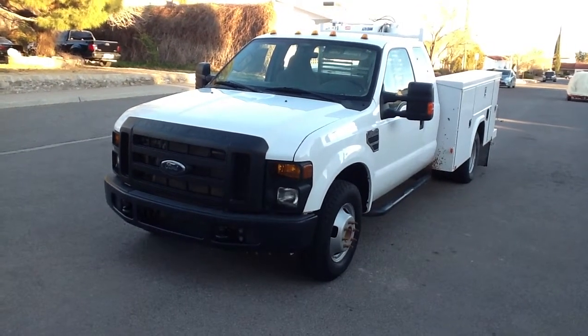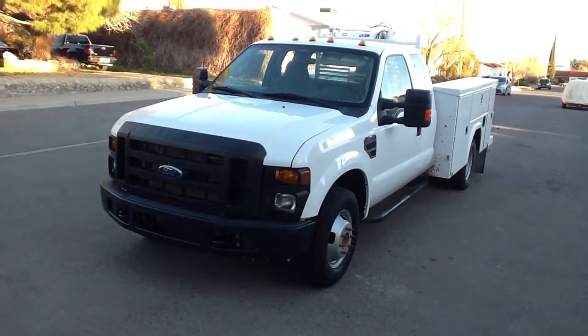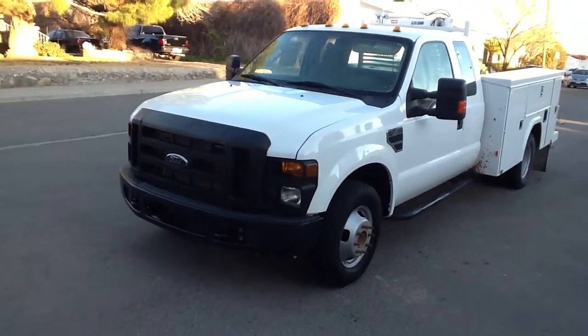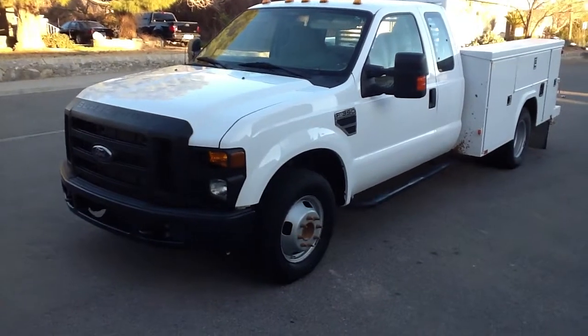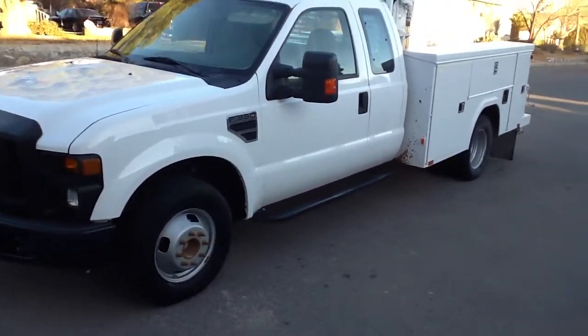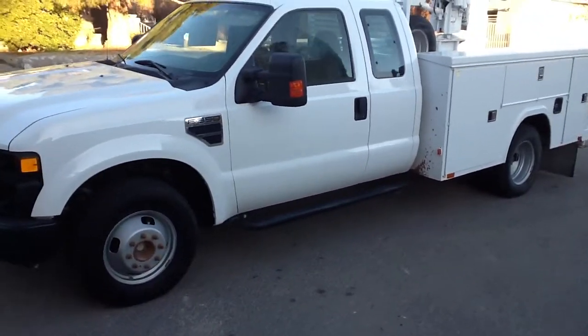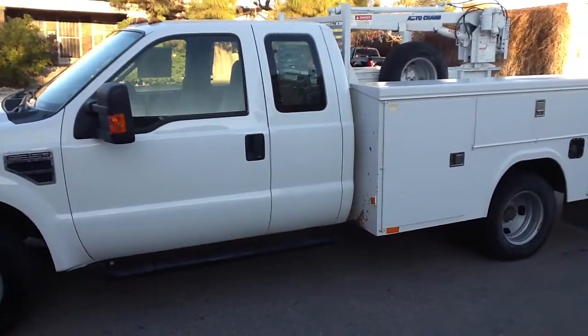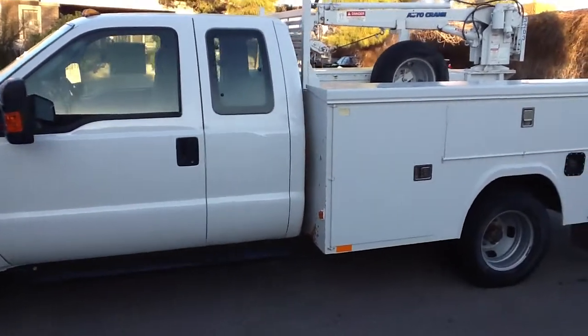Hi, this is Tom with Cellcom. This is the 2008 Ford F-350 Super Duty, dual rear wheels. This is the V-10. It's rear wheel drive.